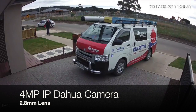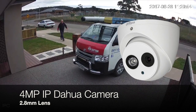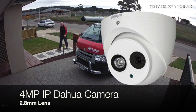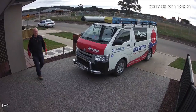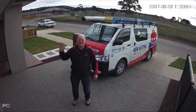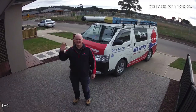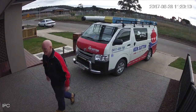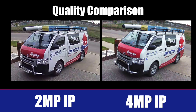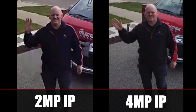This is the 4 megapixel camera now. The lines are a little bit sharper and you'll notice my face is much clearer and sharper as well. We've got a couple of screenshots here of some photos that we've taken.